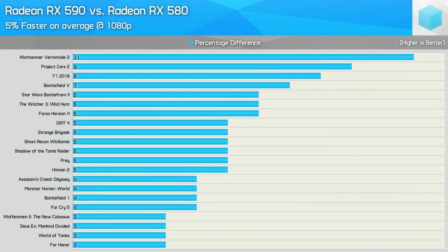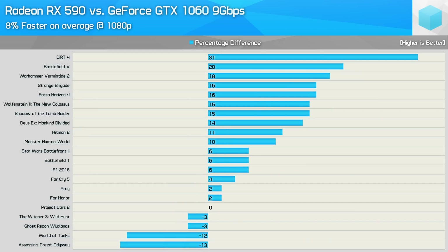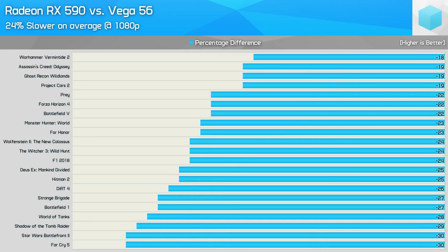On average the XFX Radeon RX 590 Fatboy was 5% faster than the Gigabyte Aorus RX 580 XTR, so you can probably expect a 7–8% performance margin over a more standard RX 580. Not exactly earth-shattering stuff, and it doesn't bode well for the 590's higher price tag. Compared to the MSI GTX 1060 Gaming X Plus, the XFX 590 was 8% faster on average at 1080p, and was slower in just 4 of the 21 games tested: The Witcher 3, Ghost Recon Wildlands, World of Tanks, and Assassin's Creed Odyssey. The 590 enjoyed its biggest wins in Dirt 4, Battlefield 5, and Vermintide 2. Compared to Vega 56, the RX 590 was 24% slower on average, and given that it costs 38% less, that actually bodes quite well on a cost-per-frame basis.